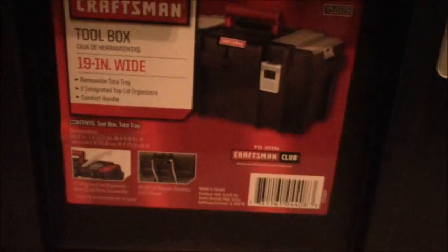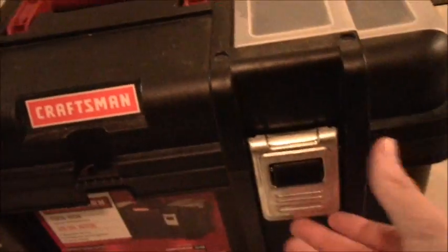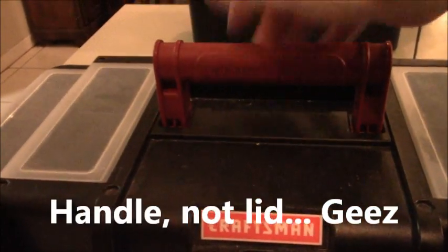Alright guys, so here it is. This is my Craftsman toolbox. It's 19 inches wide and it has two trays right up here. I don't keep anything inside of them, but if I had some spare magazines I'd probably keep them in there. Same thing on the other side. There is an option to put a padlock — I just don't use it because I have no use for it. And there is a lid right here.